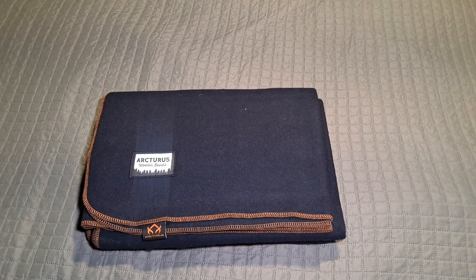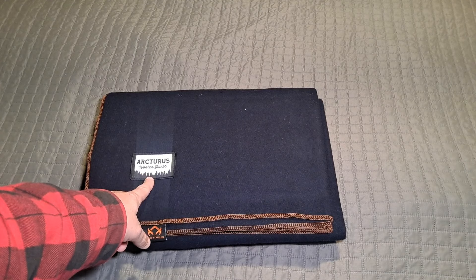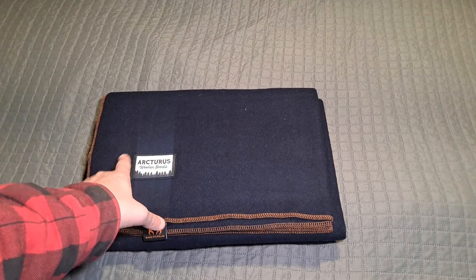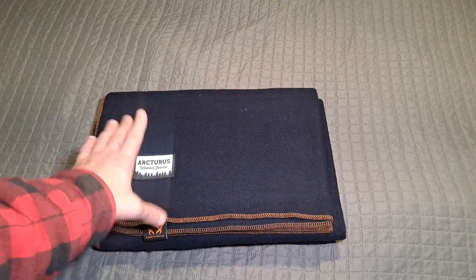I pulled this out of the car last night. There's a reflection on this from the light above — that's just a trick of the light. There is no actual reflection there; that's just what it's doing.